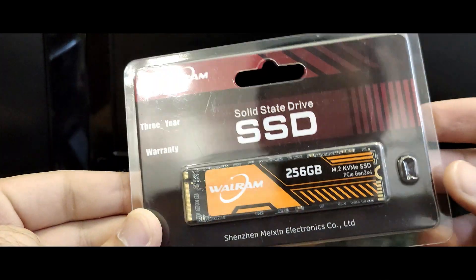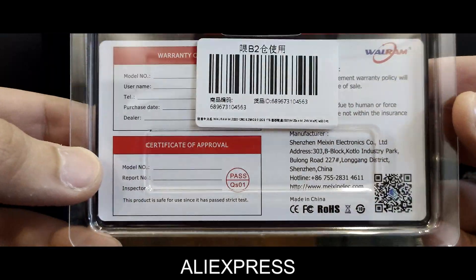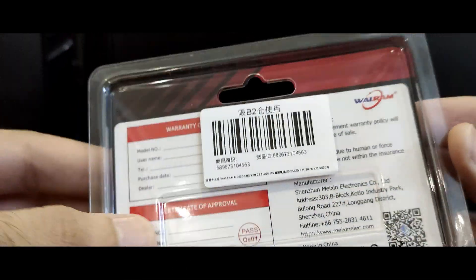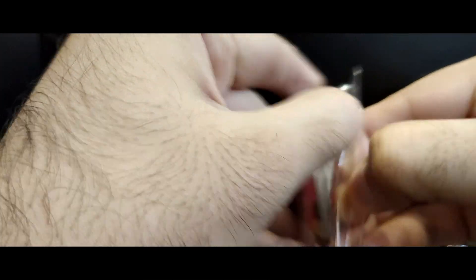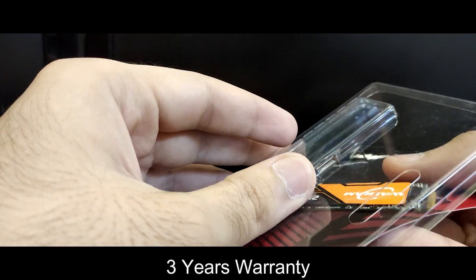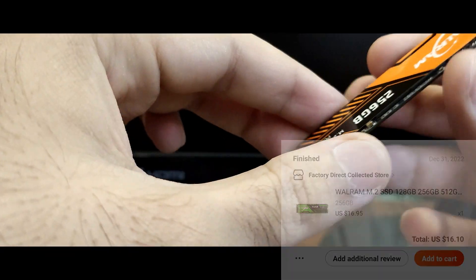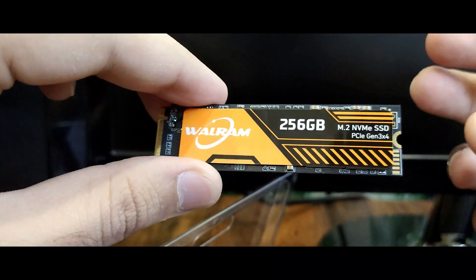Hello everyone, I hope you are all fine. Today in this video I'm going to show you this volume SSD which I bought recently from AliExpress. As you can see, the packaging looks clean and simple, and there is a serial number, barcode, and QR code label on it. This SSD comes with a 3-year warranty and it cost me around 16 US dollars for the 256 GB version.